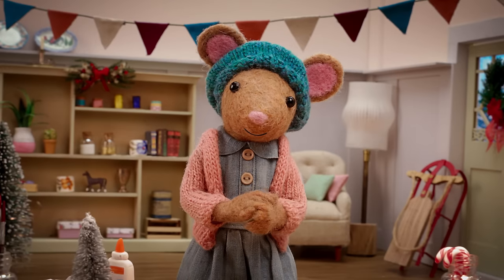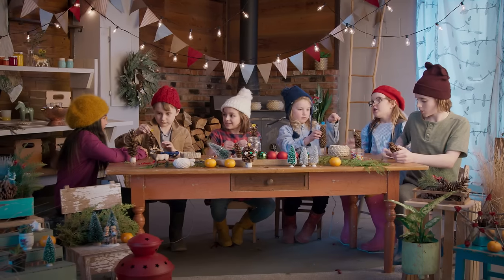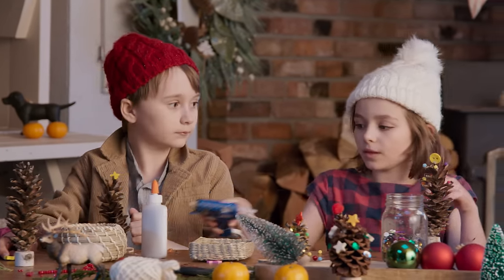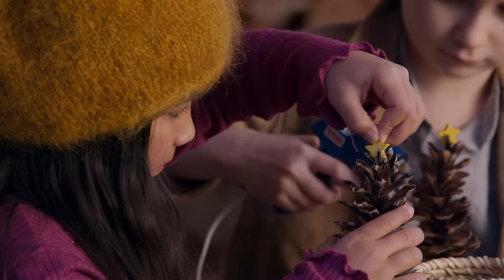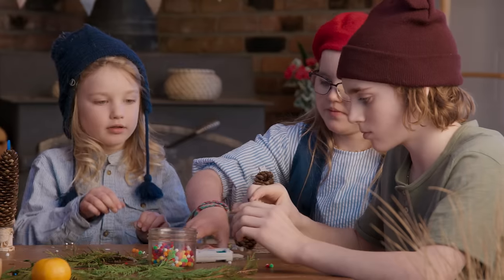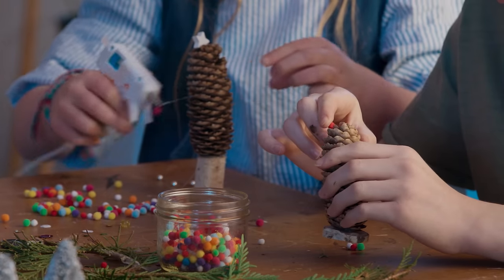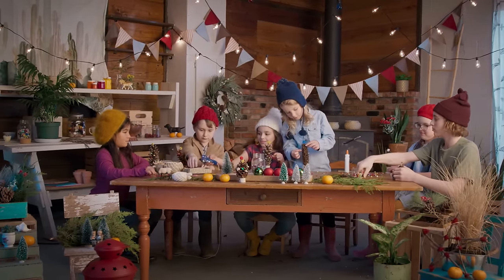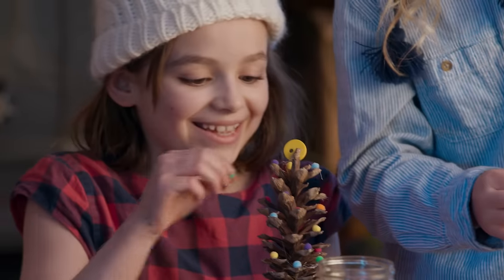Lovely, Gumboot Kids! Now, step three. Gather some supplies like little pom-poms, beads, sequins — anything you'd like to decorate your little tree with. Glue these pieces onto your tree. Decorate your tree any way you'd like. I like these pom-poms. I love red and green together. I'm going to use sparkles. Can you please pass the sequins? I love making nature crafts.